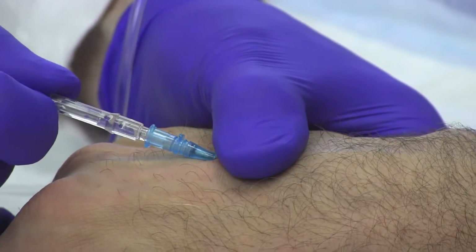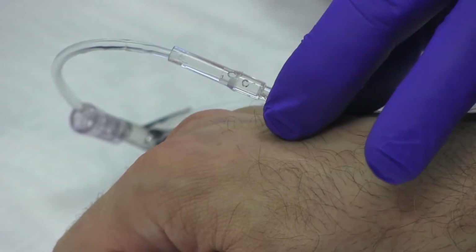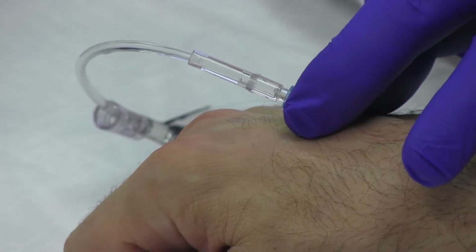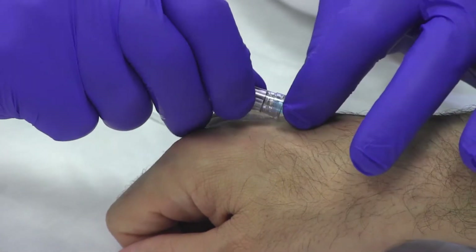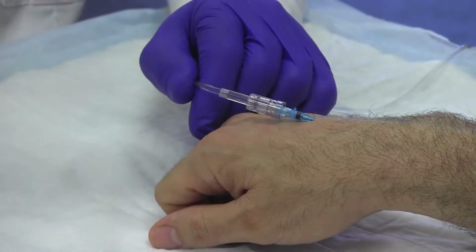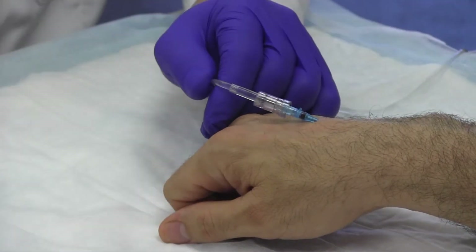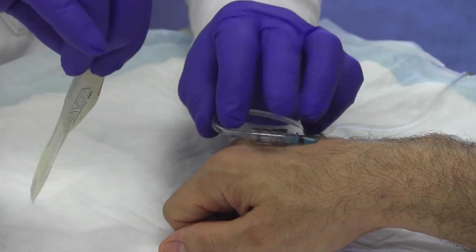Attach the IV line to the IV catheter. Wipe any excess fluid or blood from the site. Secure the IV line to the IV catheter using the locking hub provided. Briefly flow the IV to make sure it is patent. Apply a Tegaderm at the injection site.